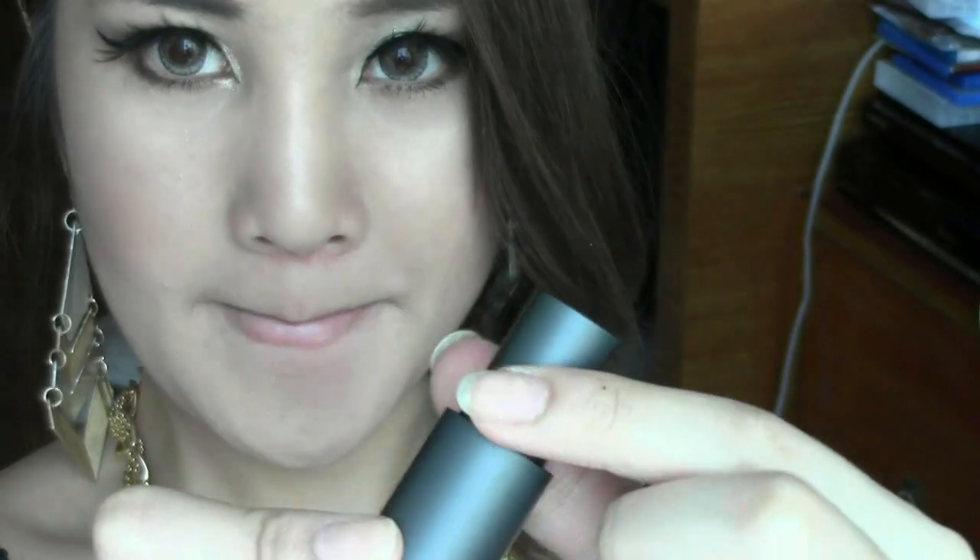For the lips, apply a sheer nude lip color on your lips. Since CL's nude lip color really stands out, we're going to apply concealer with your finger — just dab the product onto your lips like so. This will make your nude lip color stand out.